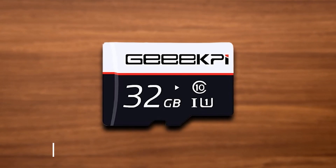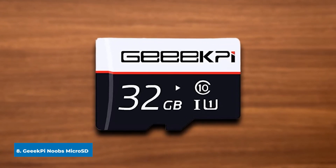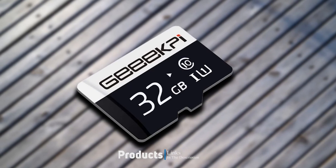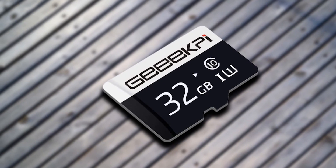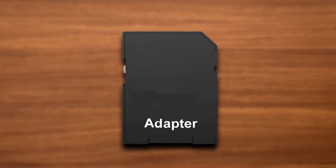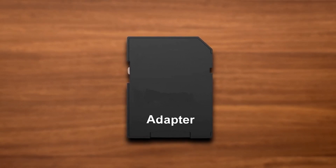The number eight position is held by the GeeekPi NOOBs microSD card. GeeekPi is well known for great Raspberry Pi accessories, and the company has now released its own microSD card with NOOBs preloaded. This kit also includes a microSD card adapter along with a microSD to USB adapter, making it easy to plug in your microSD card to transfer any files. That's all for today — we upload computer and accessories product review videos every single day, so don't forget to subscribe and hit the bell icon for upcoming video notifications.